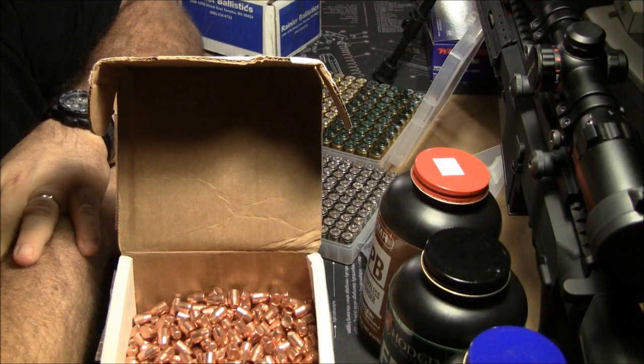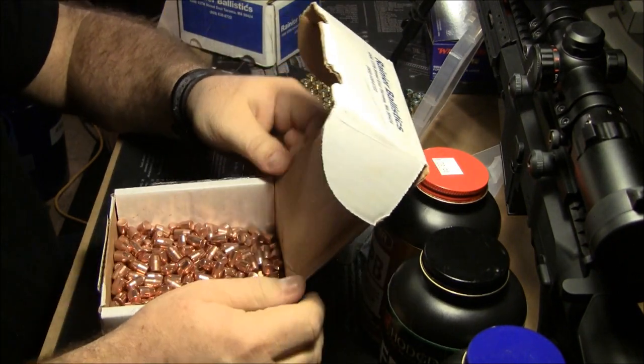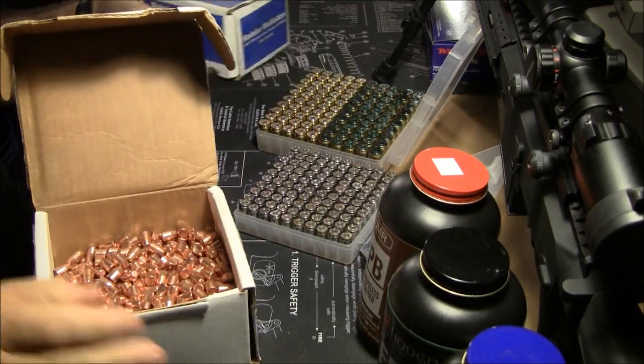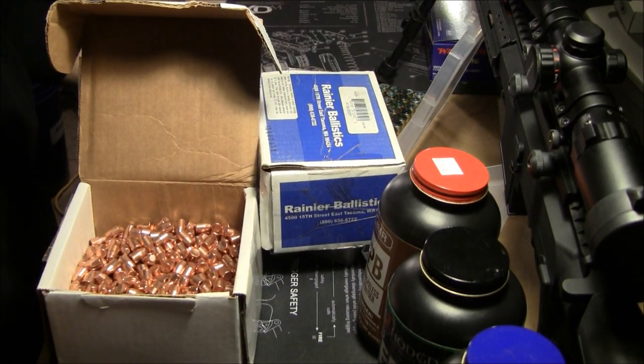I started getting the best scores with this combination and the Rainier Ballistics. The Delta Precision people were extremely hard to convince — they didn't think there was anything better than their Delta Precision because they paid more for it. Delta Precision does cost more than Rainier, and they're thinking well it costs more, it's a better bullet, we're going to get better scores.